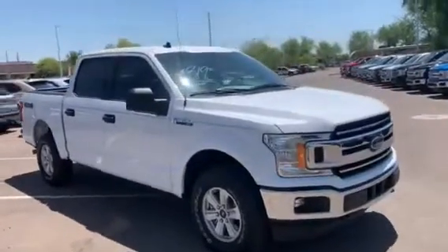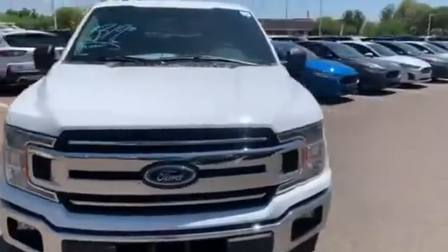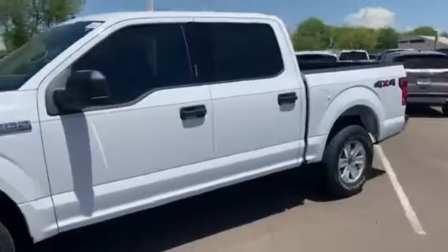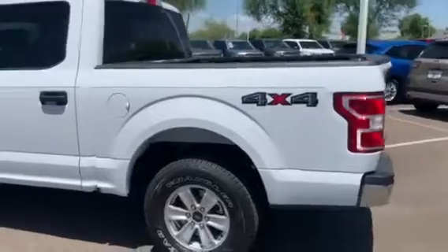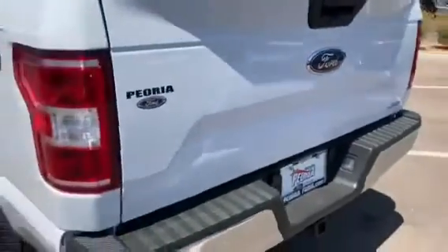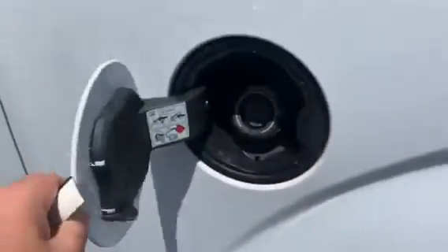This is a quick walk around of this 2020 F-150 XLT in Oxford White, 4x4. It features a drop-in bed liner, a rear view camera integrated into the tailgate, and a capless fuel system on the driver's side.